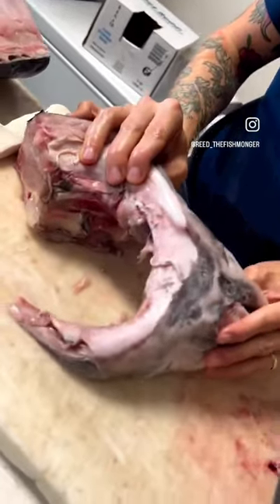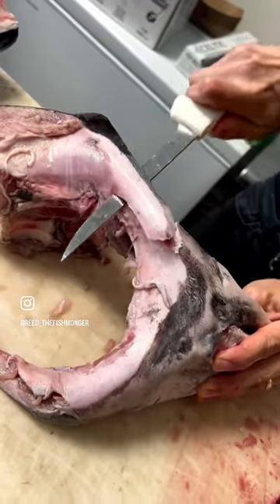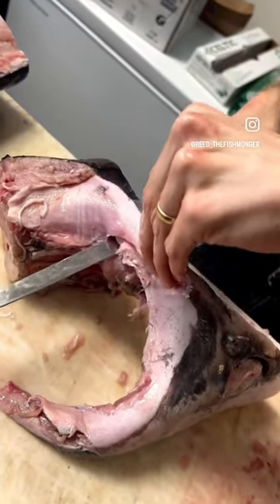You want to remove the wing or the collar — there's that moving bone right here. We're gonna slide our knife right underneath that moving bone until it ends, which is right here. Then we're gonna cut around.